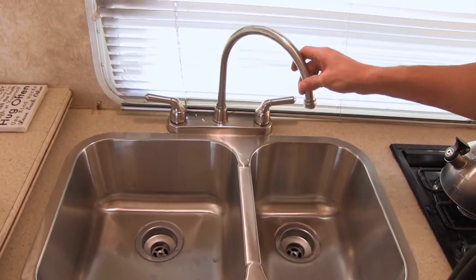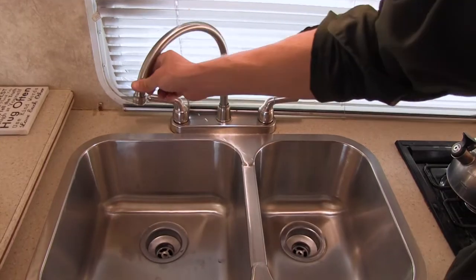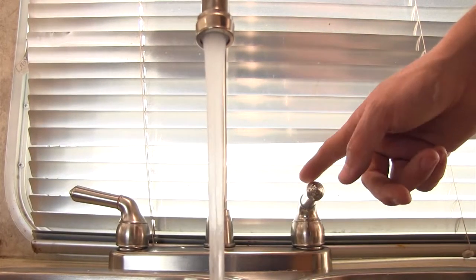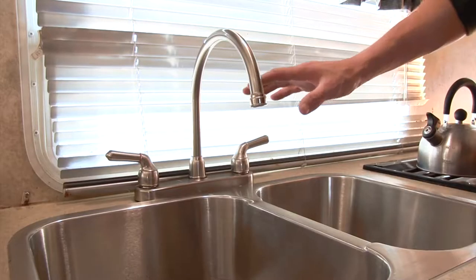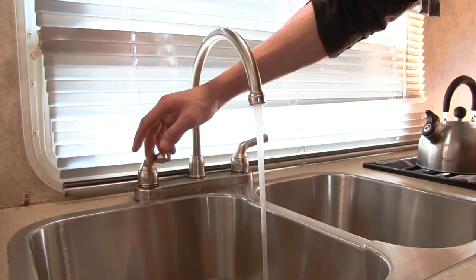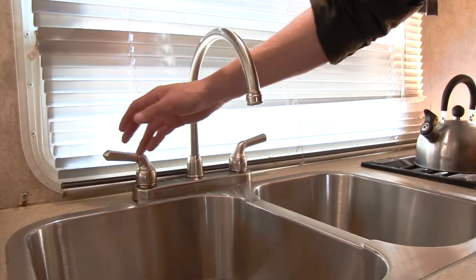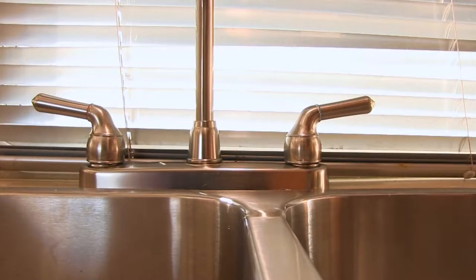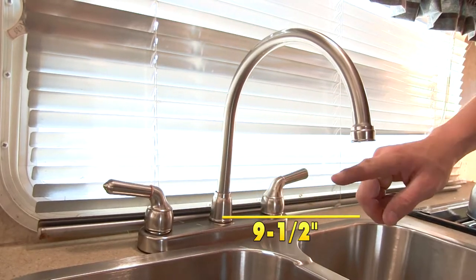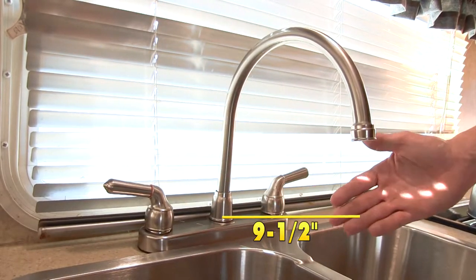The high arced brass spout is going to allow it to easily reach both sides of the sink. The teapot style handles make it easy to operate. It has a low flow aerator with a flow rate of 2 gallons per minute. For installation purposes, it has an 8 inch centerset which is going to fit in most standard 2 handle faucets. From the center of the base to the center of the spout is about 9.5 inches.